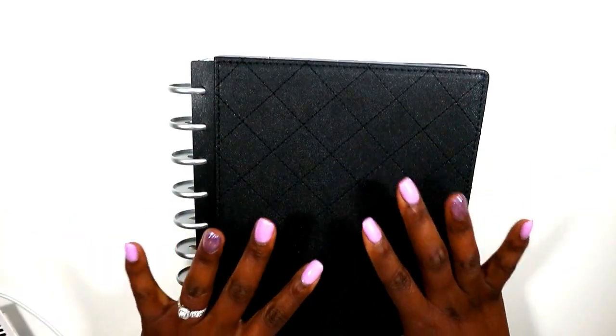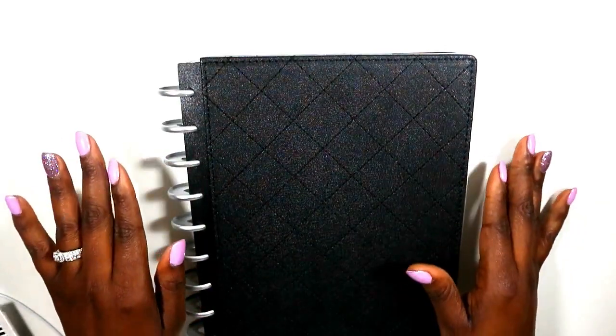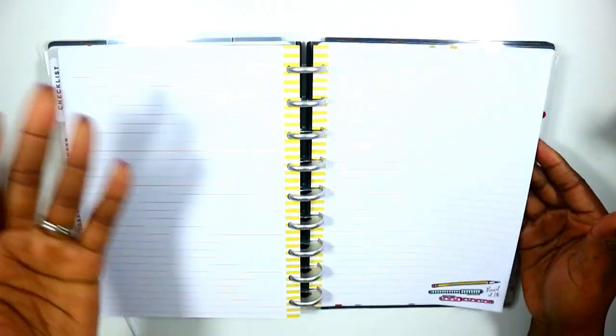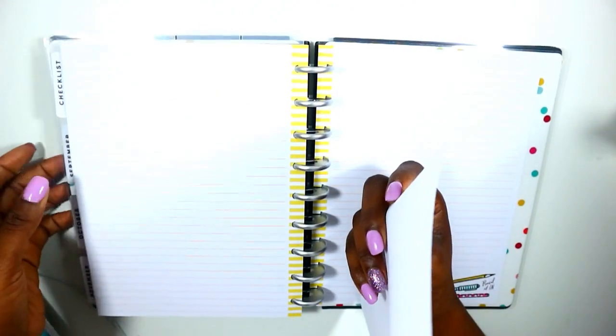Hi guys, welcome back to my channel. Today is the first plan-with-me in my teacher planner. Before we get into that, I want to set some goals, starting with classroom setup. I'm going to use one of my notebook pages — I've opened my teacher planner to the back where I keep notebook pages, and I'm going to pop out one sheet to use for my project.